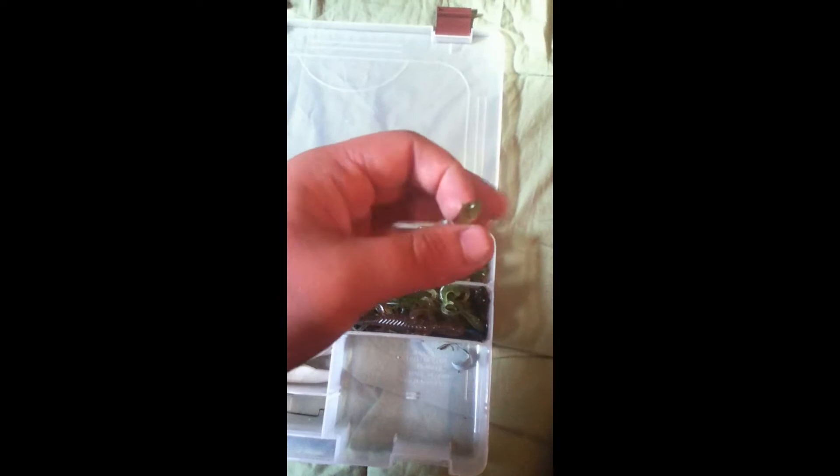And then these — I have no idea what I was thinking when I bought them — they're like four inch or three inch lizards. They're so light I can't really do anything with them, but I just have them in there.